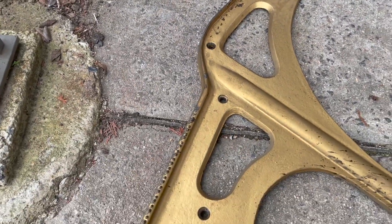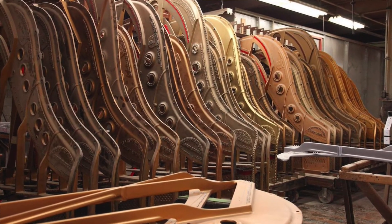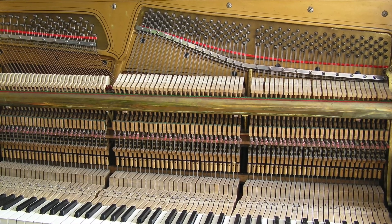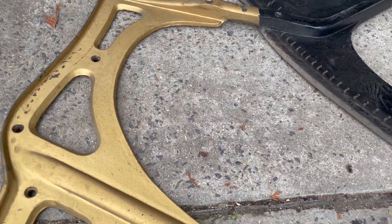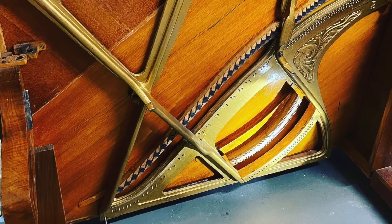Cast iron plates are made out of cast iron. The main reasons for this are that it's a very easy metal to mould, it's also very cheap to make, and acoustically it's completely dead — so in terms of resonance there isn't really a lot from the metal.